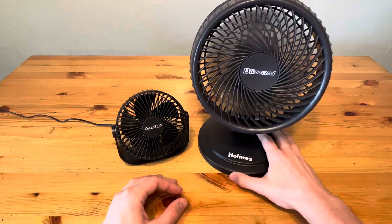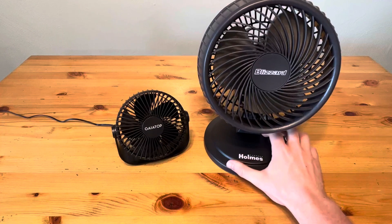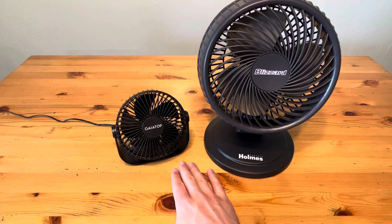The Holmes Blizzard is significantly louder, but it does move a lot more air. So again, if you're looking to put it across the room this is a great choice, but if you want something that's going to be right next to you on your desk, the Gaia Top is probably your better option.